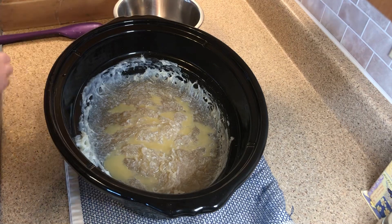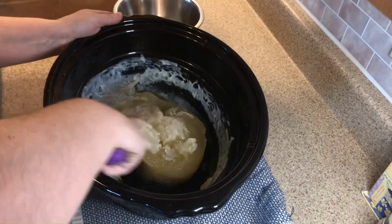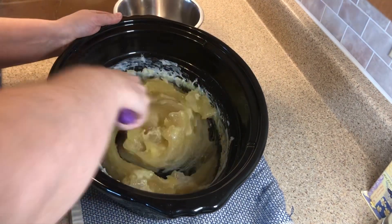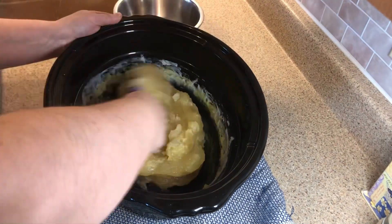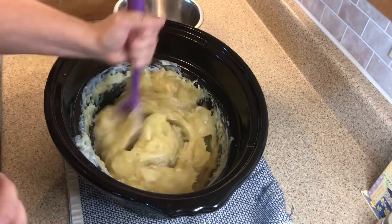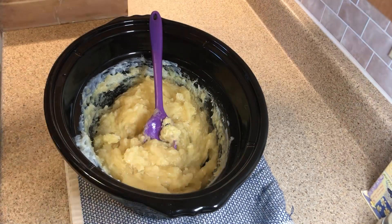I'm not adding my goat milk yet because I want to mix the scent in first. Then I'm going to add the approximate amount I want into my colorant, and today my colorant is going to be some raspberry juice — raspberries that I had cooked up a while back. I wanted to try and see what color it would end up being.